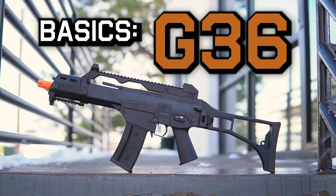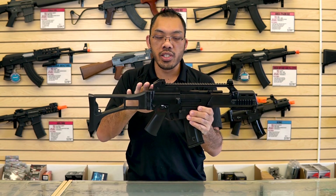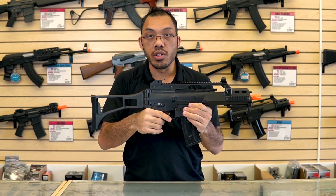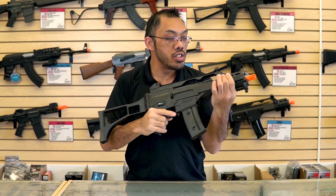Hey guys, I'm Tang with Vox Airsoft and today's video is going to be about the G36C platform. These are primarily produced by Elite Force and Umarex under license by H&K. This is the HK G36C. I'm going to show you the little quirks and things about how to use your G36C.